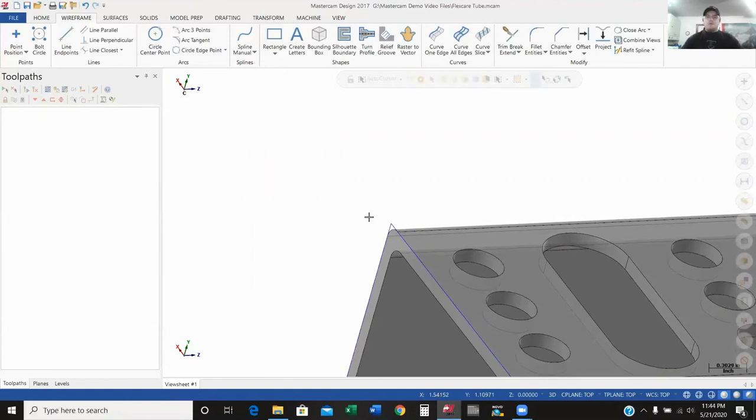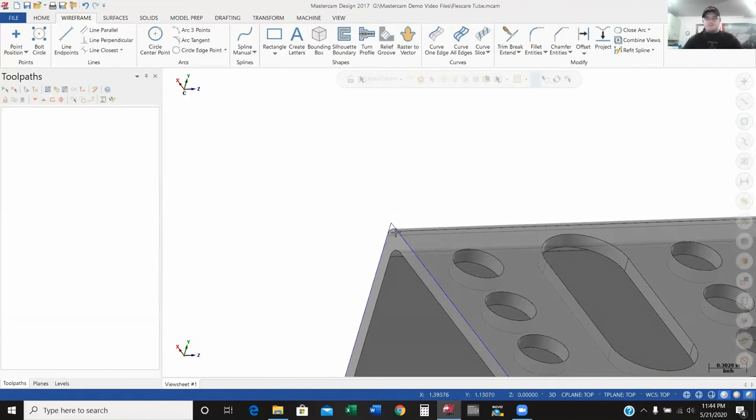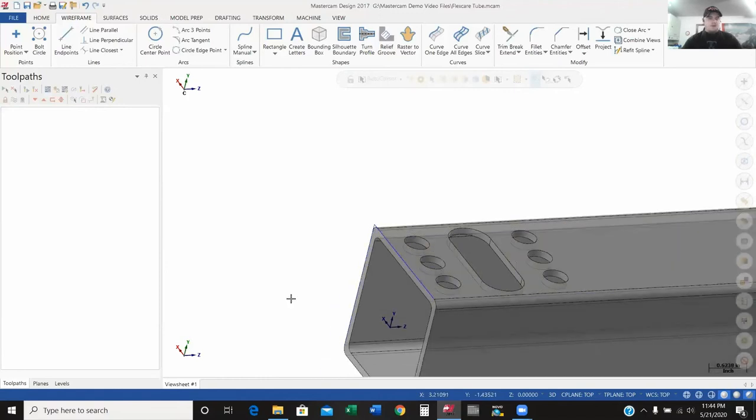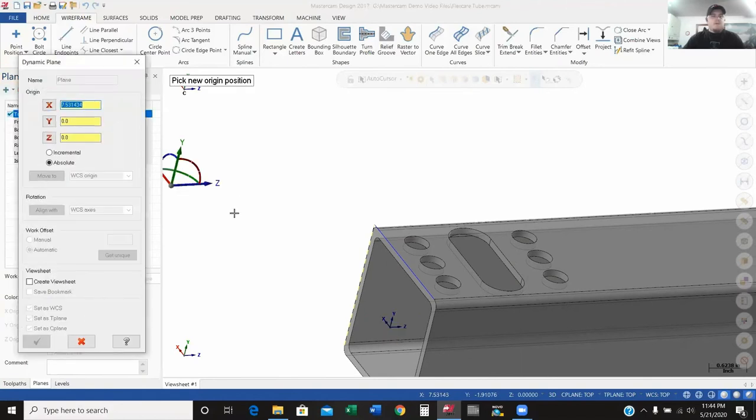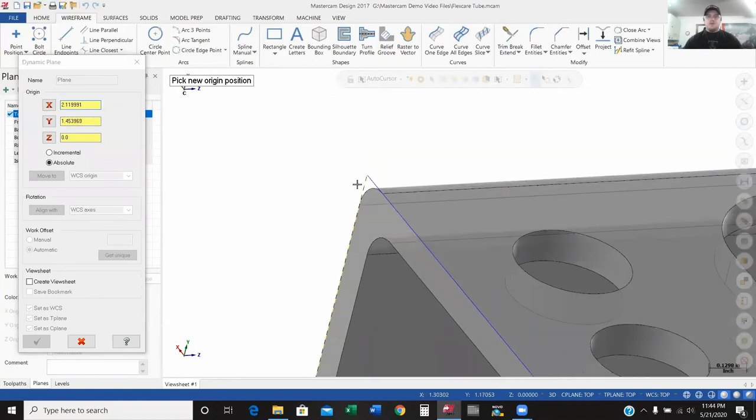So there is where my left side and the back side of my part meet — right in that corner. I'm going to program this part off of this corner. Now that I've made that corner, the next thing I need to do is set my plane. As you can see, this gnomon was preset, and I want to create a new one. So I'm going to go up to the plus arrow and select Dynamic. Dynamic basically just lets me put this gnomon anywhere on this part that I want.